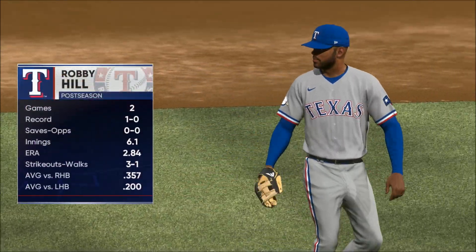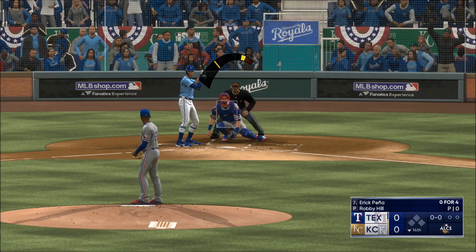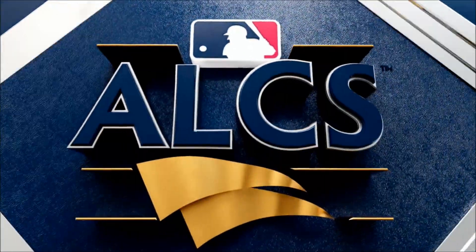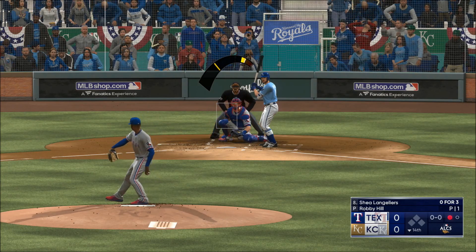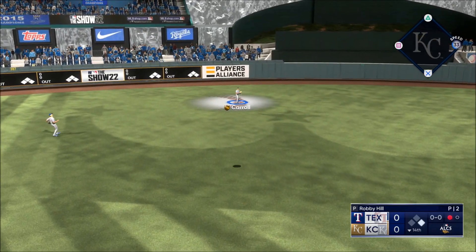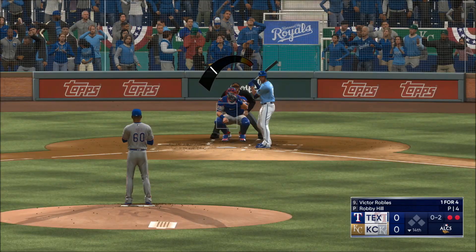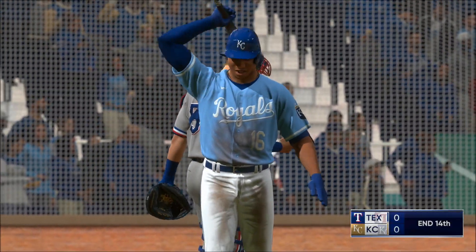Out of the bullpen for the Rangers, Robbie Hill. Now it's the right fielder Eric — if he can get on, that gives the pitcher one more thing to think about. That one ripped to left — makes the grab, one down. Shea Langoliers — this to center field, Carroll settles under, puts the squeeze on it, two away. Playing for Kansas City — swing and a miss, and that is that.